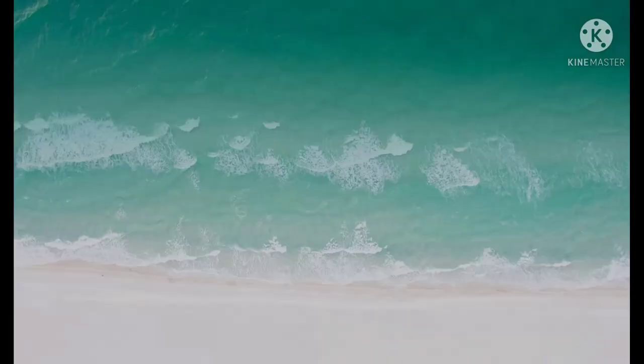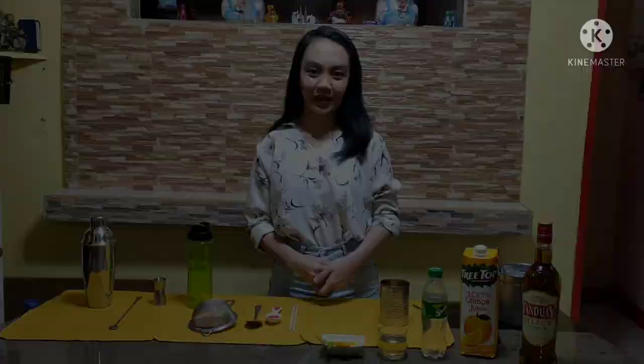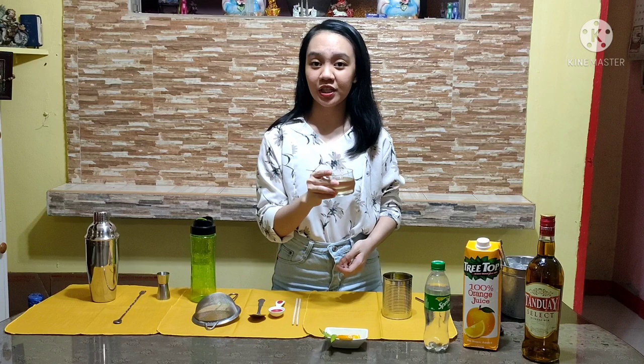You can now make your own cocktail by using these alternative tools at home. Now, let's proceed to my cocktail. I'm going to make a cocktail that I will name Green Chili Rum. The ingredients are Tanduay Rum Select, Tritop orange juice, Sprite, green chili syrup, and ice. For the green chili syrup, just boil sliced green chili in 250 ml or 1 cup of water and 1 cup of white sugar.